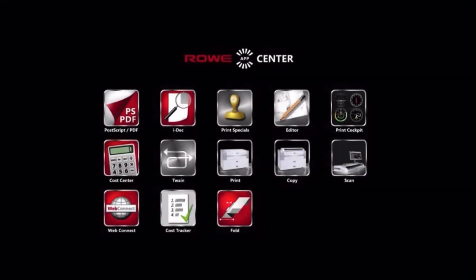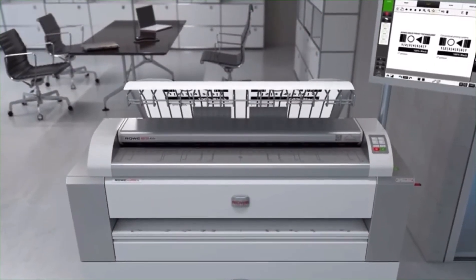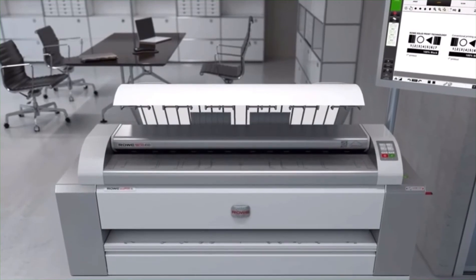Discover a comprehensive range of applications in the new Rovi App Center. Operation is absolutely intuitive due to its user-friendly design. Rovi is traditionally the leader in quality. The new Rovi EcoPrint confirms this position as the leader.